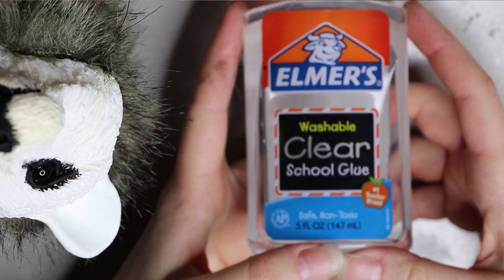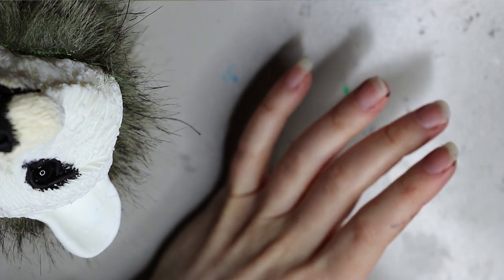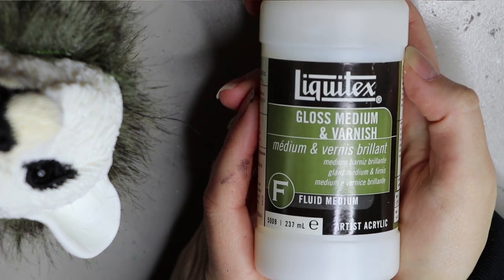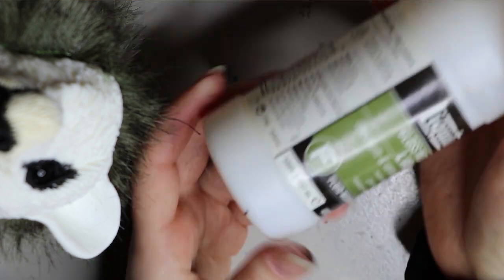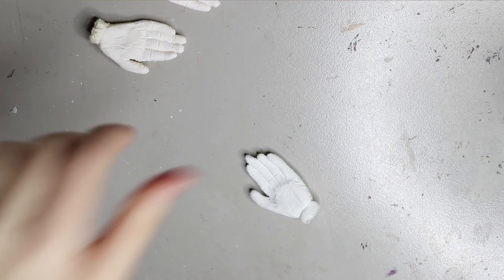Another one that works well is Elmer's washable clear glue and you can get that from just your local office supply store. Another good one is Liquitex gloss medium and varnish — this is a water-based one so you can cut it with water. There's also a solvent-based one, but I found this one to be probably the better one and it lasts a long time.